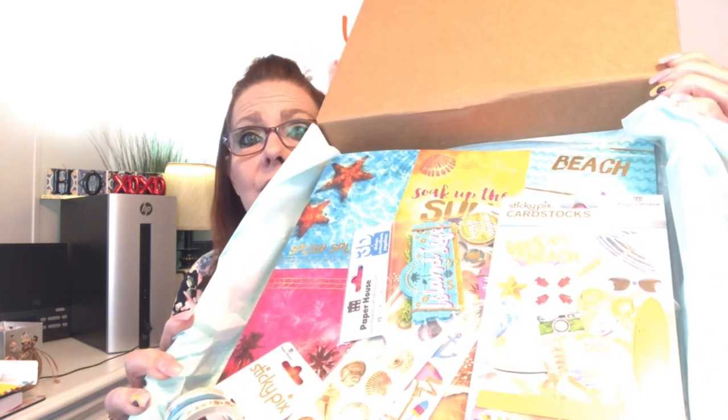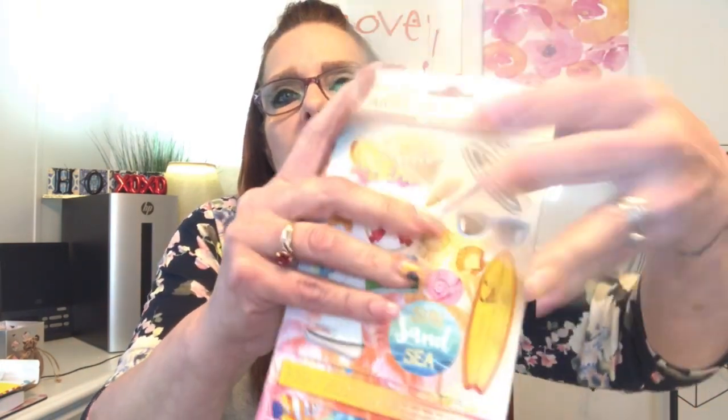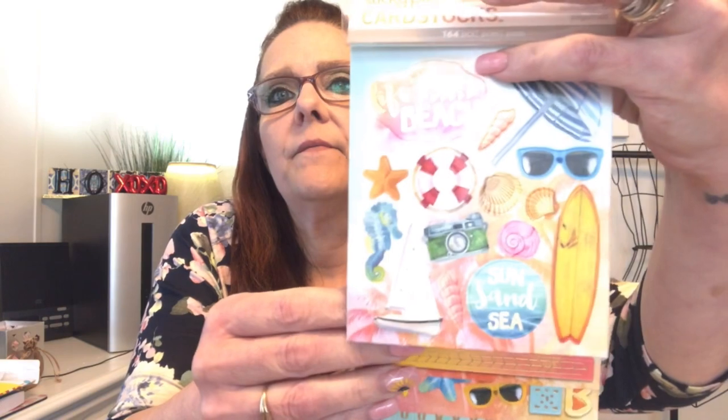I didn't tell you how much this is a month, but I'm going to tell you because the price is amazing — it is $29.99 a month, which is amazing. Now that the sun went away a little bit, look at all of those supplies — that is amazing! So let's just dive right in.